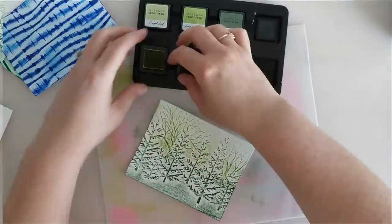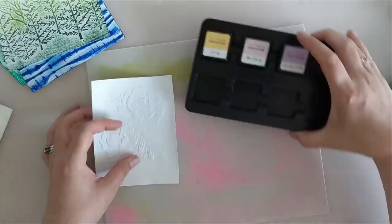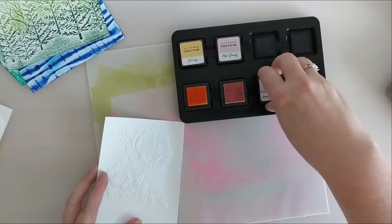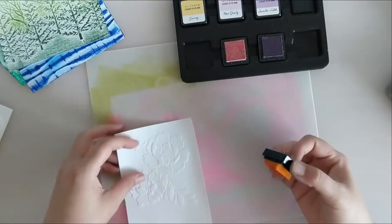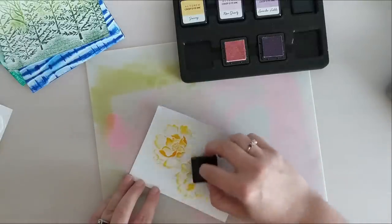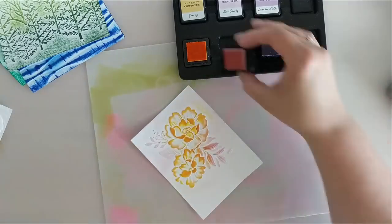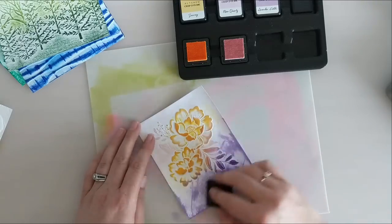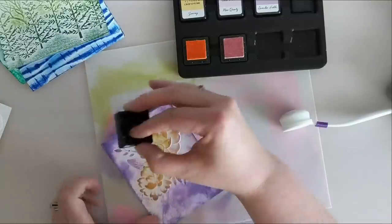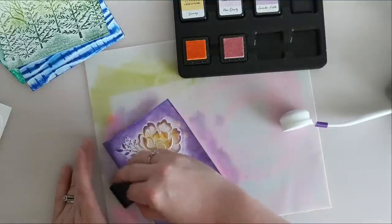I decided to mix it up — I took some orangey yellow, some pink, and some purple. It gets a little wild here. This panel — I felt like sometimes you just need to know when to stop, and I didn't stop here. It turned out kind of crazy, and then in the end this turns out to be my favorite card. So I'm inking up with the pink and the orange, rubbing the ink cube onto the page, then bringing in some purple. I got some harsh lines on the edge of my cardstock that I didn't like.